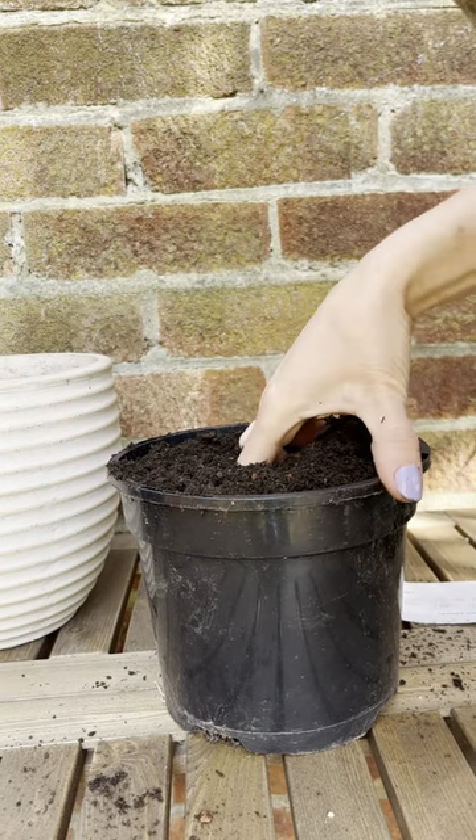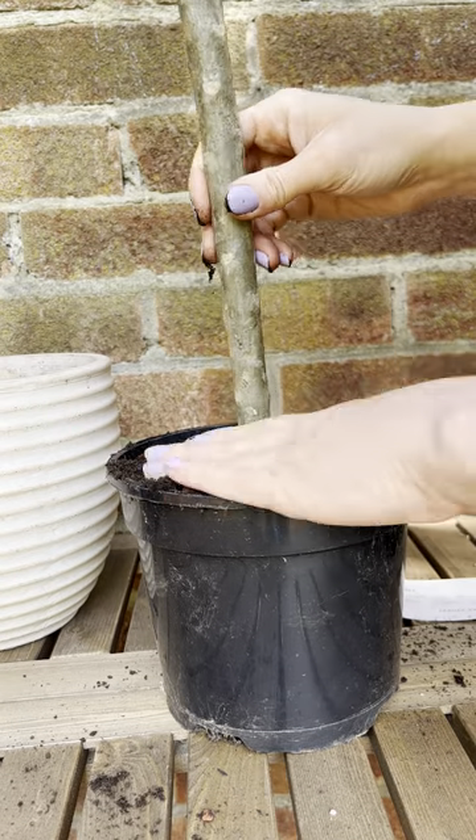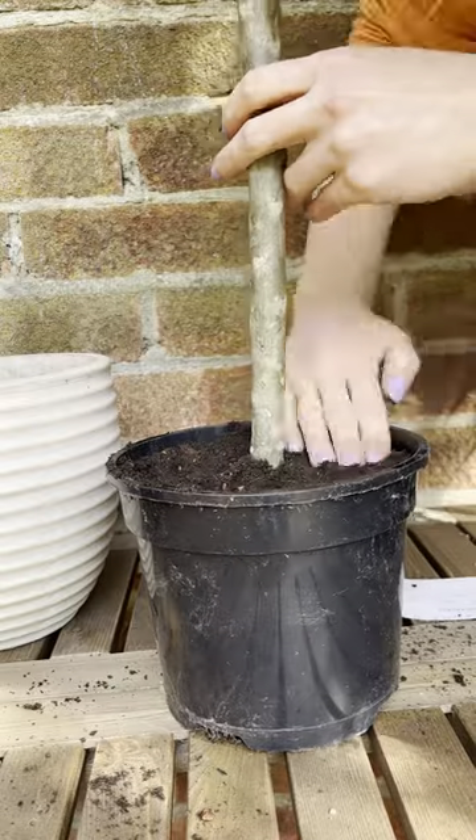Fill the pot with compost and make a hole in the surface which is around 10-15cm deep. Then simply push your Plumeria cutting into it and firm the compost down around it.